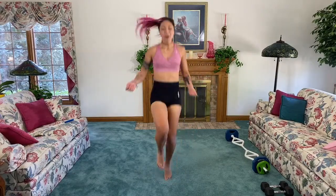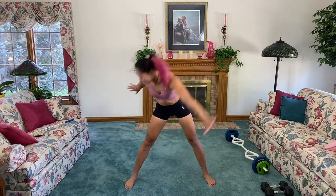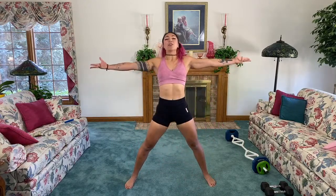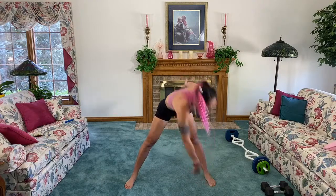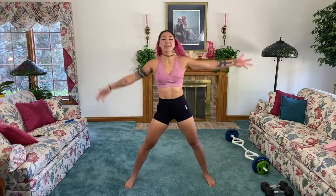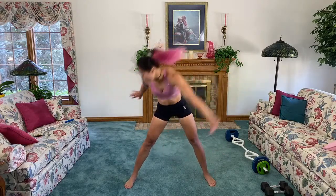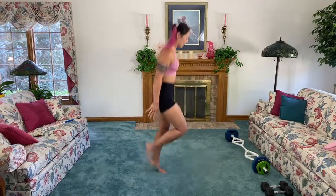Feet out wide, arms out — reach across the body, open up that chest, squeeze that back. You should feel this in your hamstrings when you reach across, and then opening up your chest you should feel that stretch as well as a nice squeeze to warm up the back. Two more, pop — last one, pop — and go ahead, butt kickers!